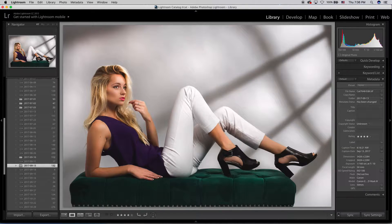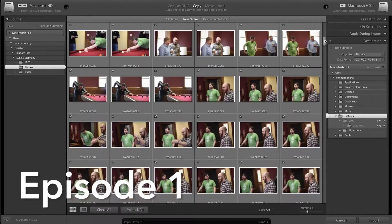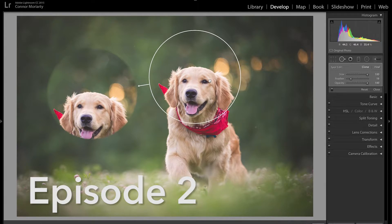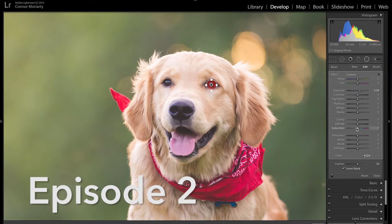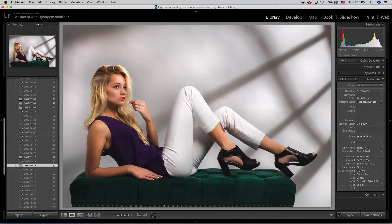Since this is episode three, there's also an episode one and two. For those of you who haven't seen those, I'm going to go ahead and link them in the description. In episode one I taught you how to import and organize all your photos, and in episode two I opened up the develop module and showed you everything you need to know about editing in Lightroom. So that leaves us to episode three where we have our final images and we're ready to print and export them.